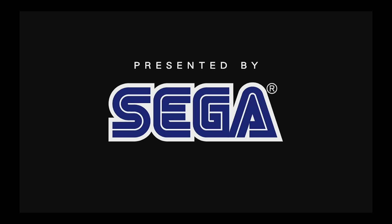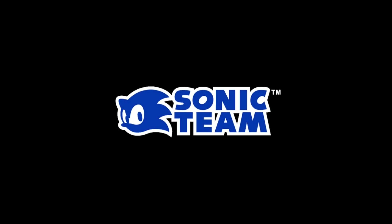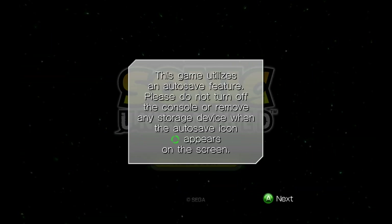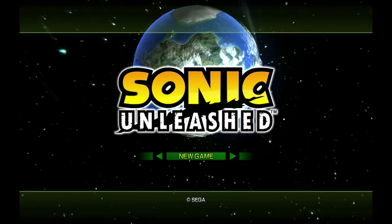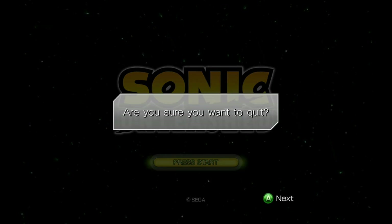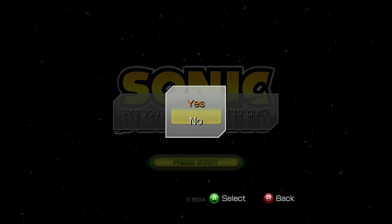Here we are with the usual game logos, and here is the main game. Click Start then A — we are in game. To exit, press B on the Steam Deck, then use the D-pad to go to Yes, then Exit.